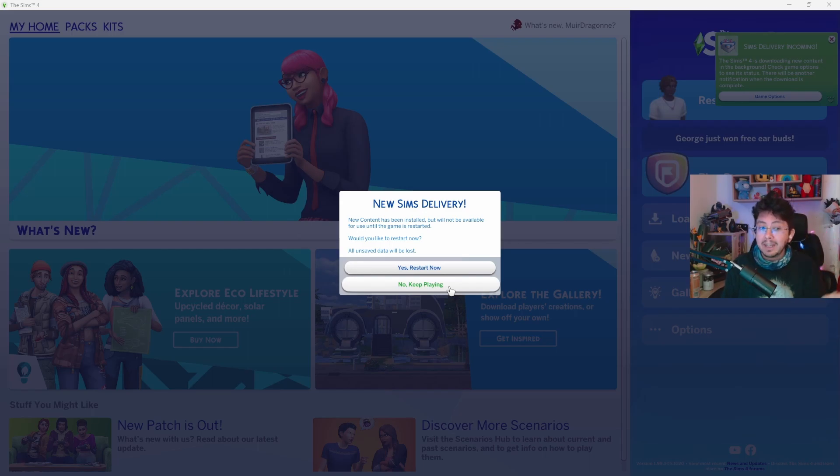Now if you select No Keep Playing, then the new items will not be available for you to play in the game. But that does give you the ability to save your game if you were in the middle of playing. Or you can click Yes, Restart Now, and the game will shut down and automatically restart.